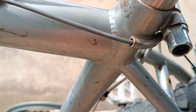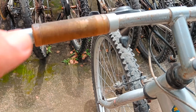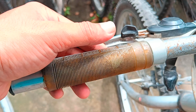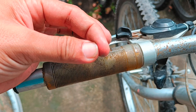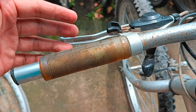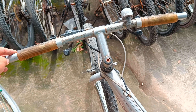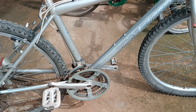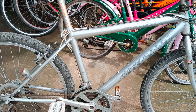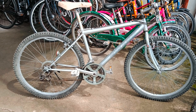We can ultimately conclude this is an entry-level bicycle based on everything we saw. This handlebar grip still looks nice but it's very sticky, so we should replace it when we restore this in the future. The saddle is mismatched, the pedals are plastic and need upgrading, but overall this is quite a nice bike.